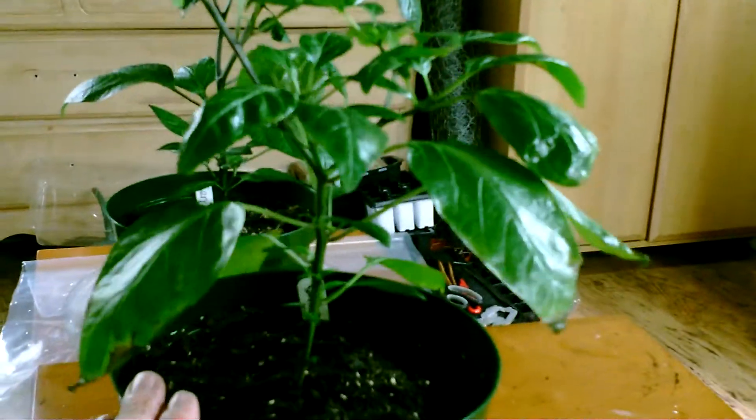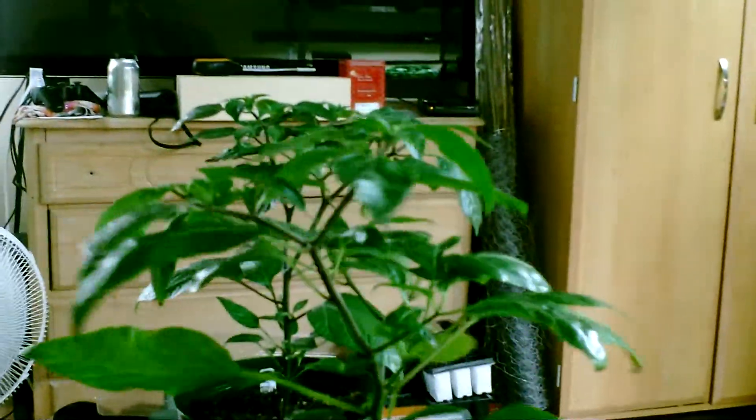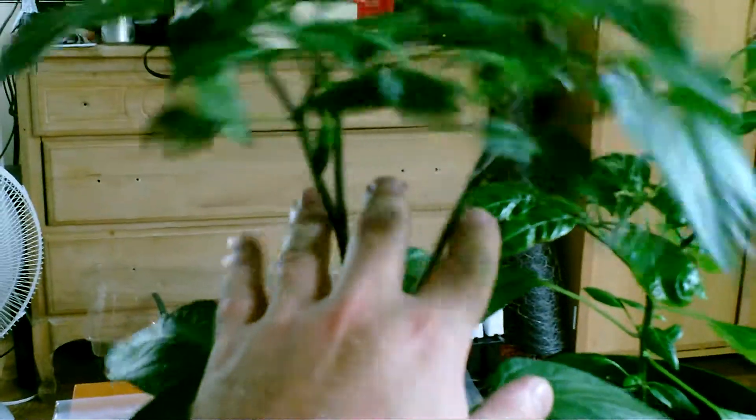Another one here. A lot of branches. More height on this one. This one's really canopy-like — everything's on the top. At least it branched. Two right here. Pretty sturdy thing.